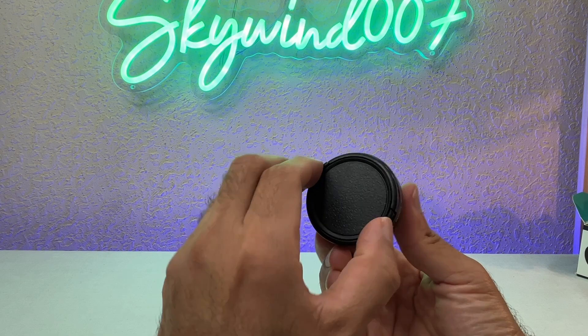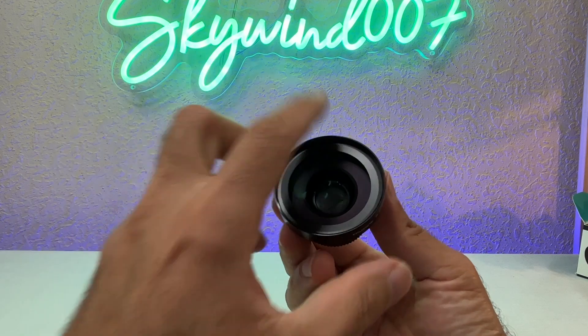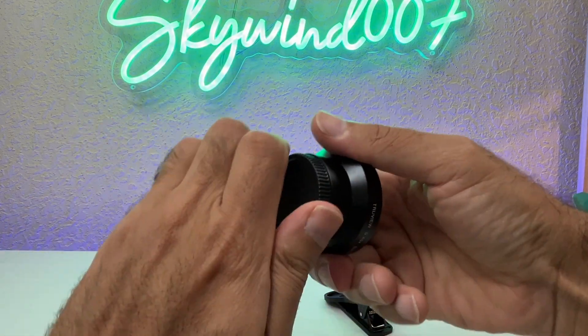So let's focus on this. It has a cover which you take off just like a camera lens — take that off like that — and the lens is revealed. On the back you take this off as well.